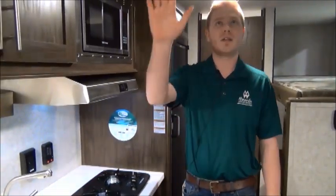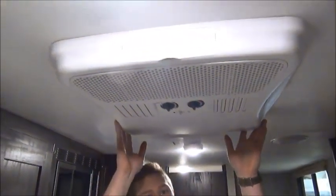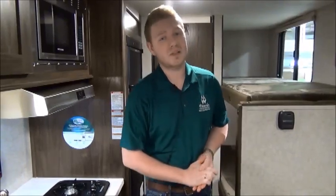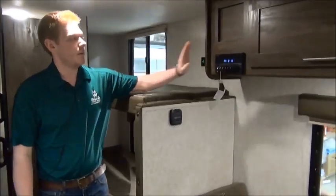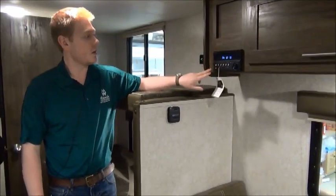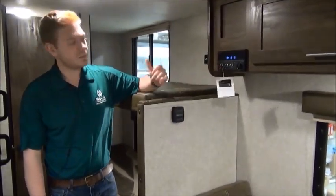Now moving towards the rear of the trailer — up in the ceiling here is your air distribution box for your 13,500 BTU air conditioner. You don't often see an AC of this size in this small of a trailer. If you're camping in 40-above weather, this is going to keep you really nice and cool — you usually see these on 30-foot-plus trailers. Over here is our media center where you can control your speakers on the interior and exterior. You can connect via Bluetooth, auxiliary cord, or a USB cable.